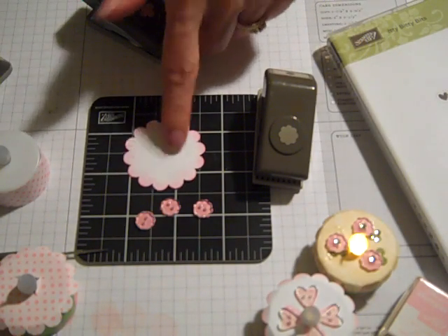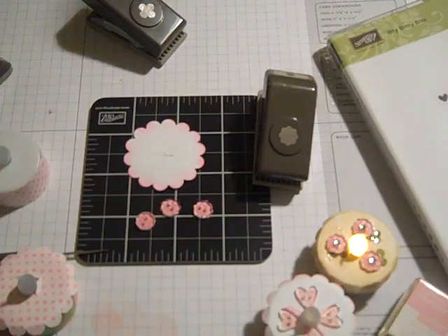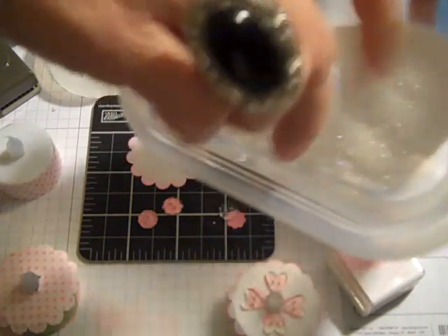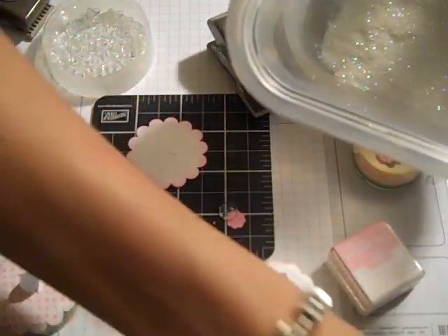I also think I'm going to use some Dazzling Diamonds, but I need to go and get those. Just one second and I'll be right back. Okay, I'm back and I have my Dazzling Diamonds. I'm going to go ahead and pour them into this Tupperware container — it's actually like a Ziploc one. It makes it a little easier to work with.